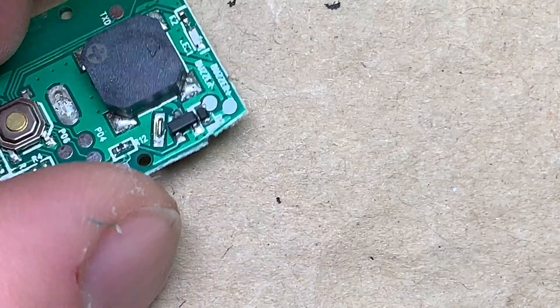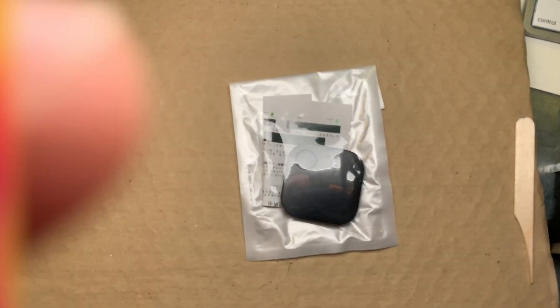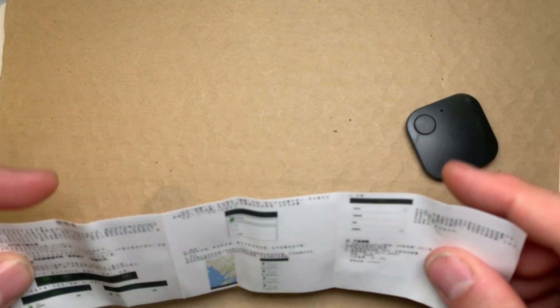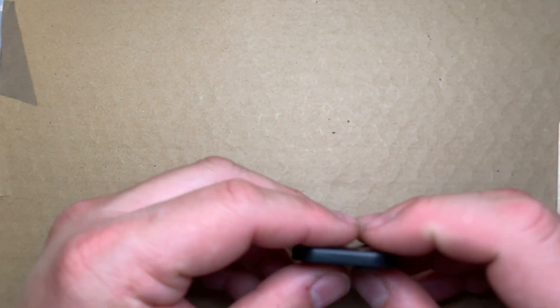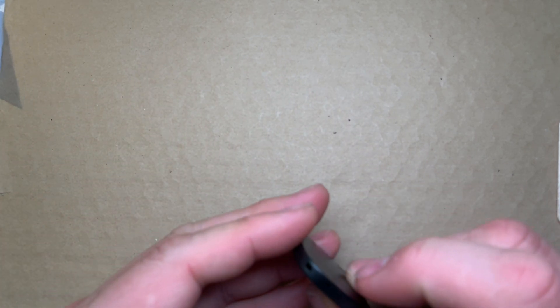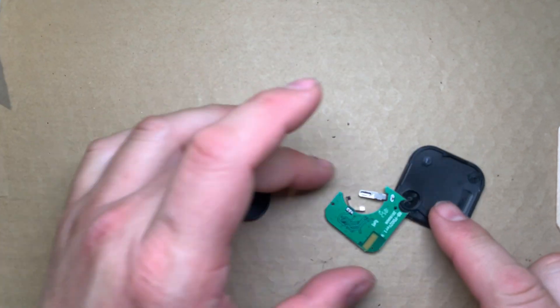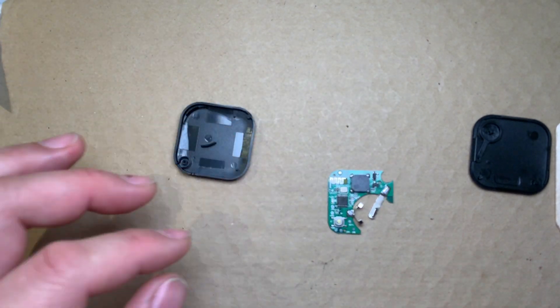Next I'll be opening up the second item. The other one has similar functionality, slightly different instructions, slightly larger writing, a different app, and a similar cheap black plastic case. I can get into it, and also no battery. It's also a small basic printed circuit board. Looks like a different IC.